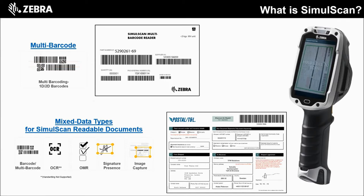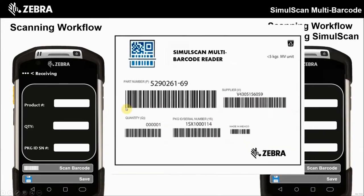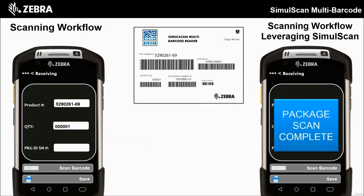SimulScan is compatible with our TC or touch computers like the TC8000, TC70, and more. As I let this slide build out, you can witness SimulScan capture multiple barcodes with a single pull of a trigger. In the example shown, you can see how beneficial this ability would be to reduce potential errors and improve your customer's productivity.